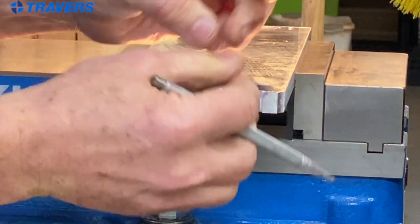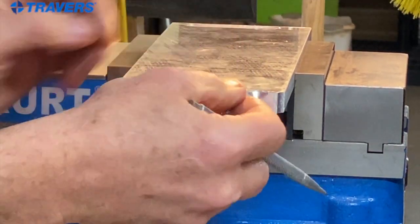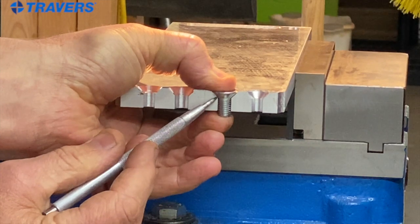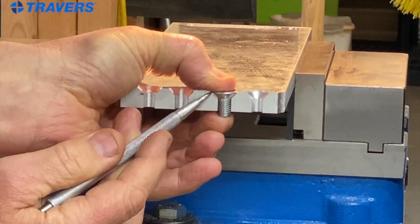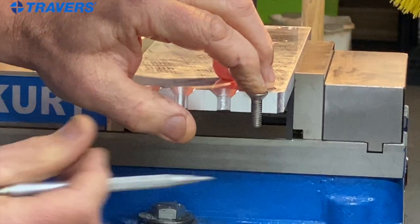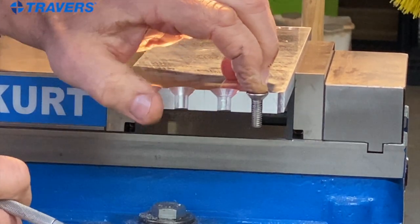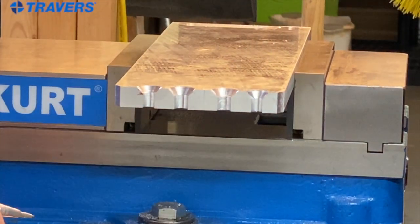Now moving to the correct countersinks with the same screws — here's the correct size. You can see you have head contact all the way from the screw thread to the outside of the head. The same is true with the quarter inch screw; the 82 degree countersink gives excellent contact to the quarter inch screw.